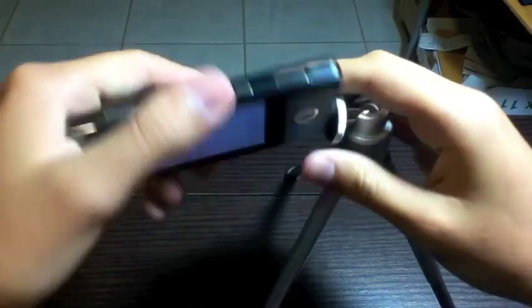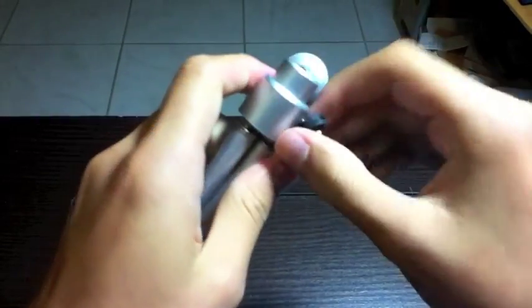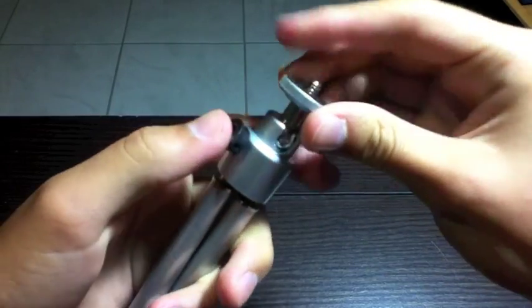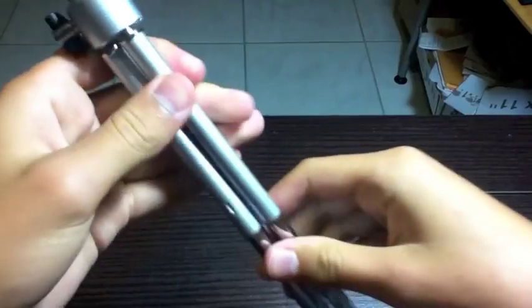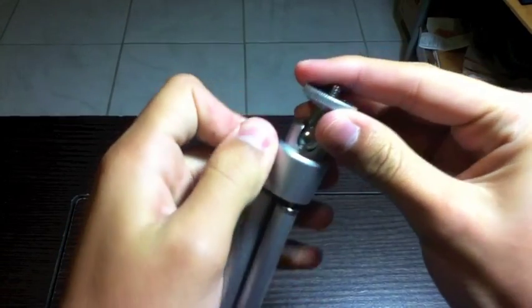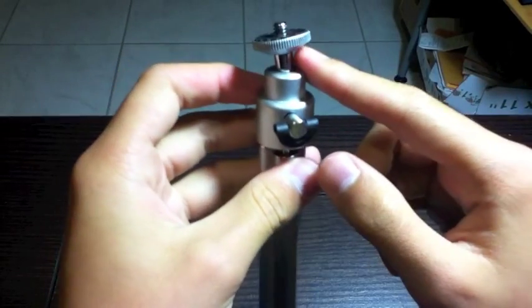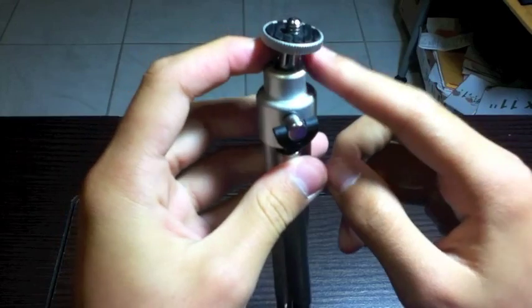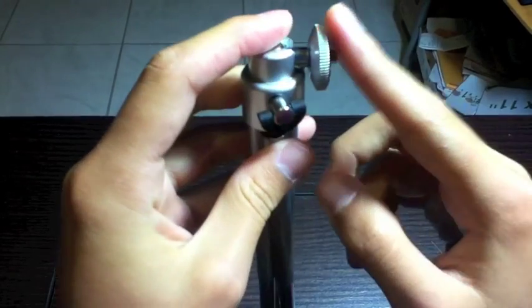I am not going to disconnect it. See, due to the fact that most tripods, like this Dynax mini tripod I have here, have a ball and socket and it could turn to the side. So it doesn't mean that it can only film in portrait — it could also film in landscape.